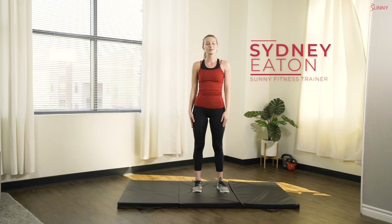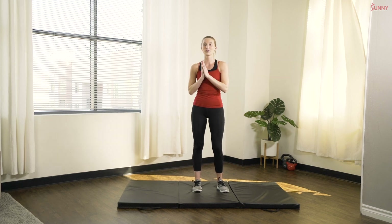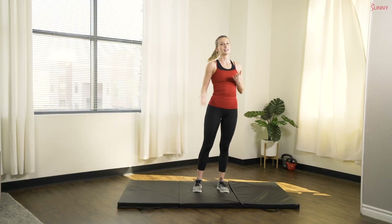Hey Sunny Fam, what's up? Welcome back. Today I have a quick five-minute HIIT workout for you guys. So if you're looking for a little extra calorie burn, rev up that metabolism — this is a great way to break up your day and get a quick workout in.